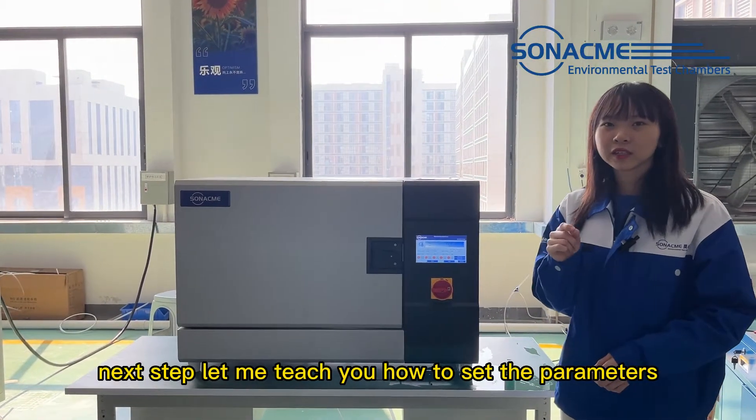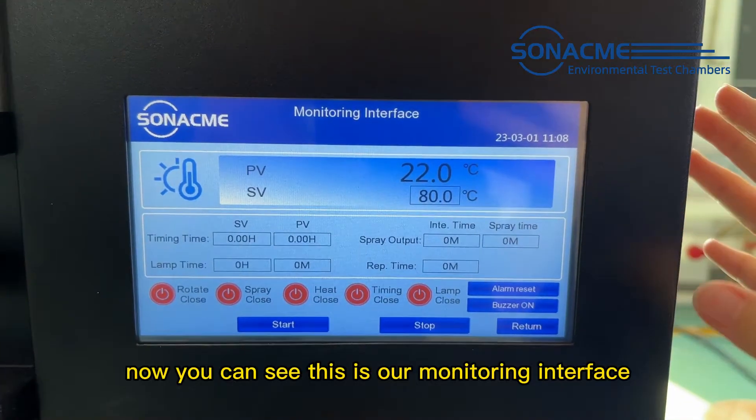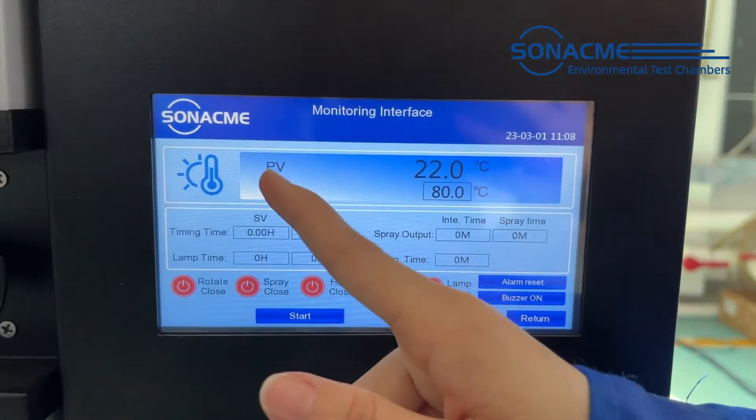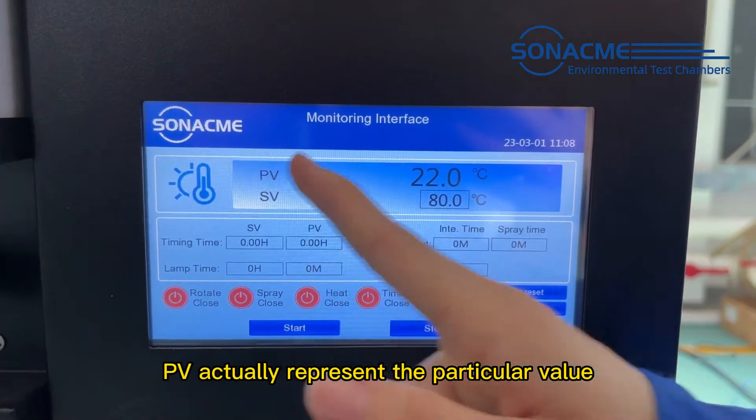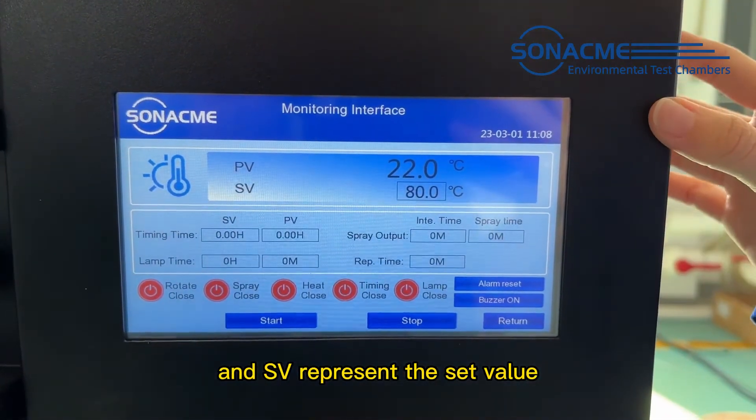Next step, let me teach you how to set the parameters. You can see this is our monitoring interface. PV represents the particular value, and SV represents the set value.